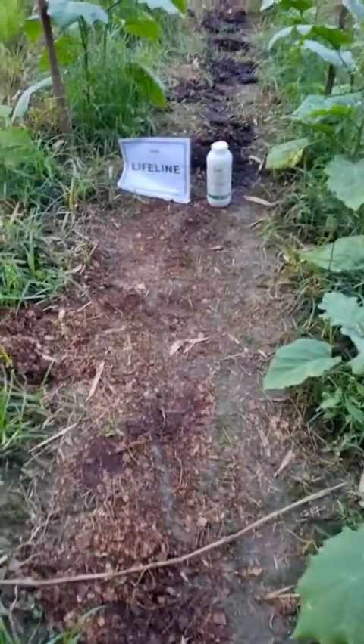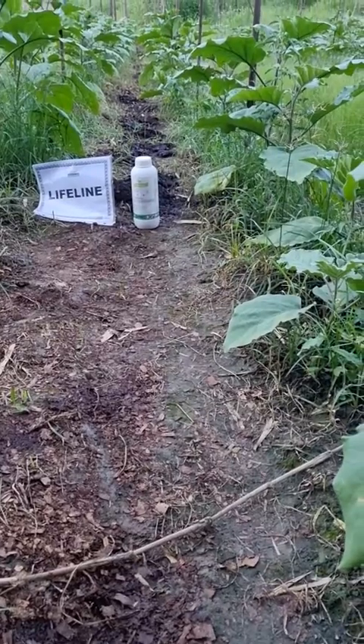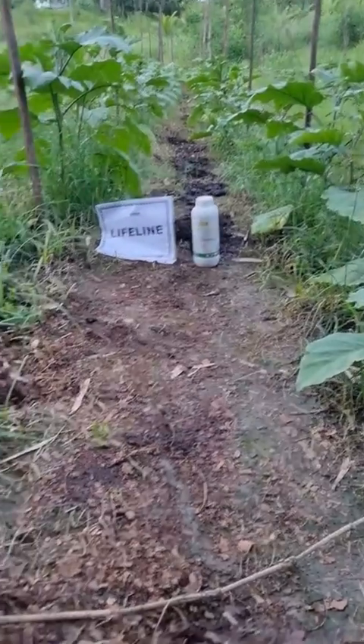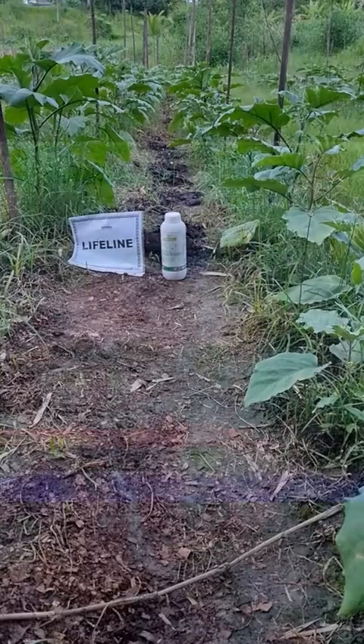So Lifeline for nut grass control is excellent — I would say 100% kill. The nut grass in this field was pretty thick, and as you can see, how clean it is looking right now. Lifeline: 100% kill for nut grass.